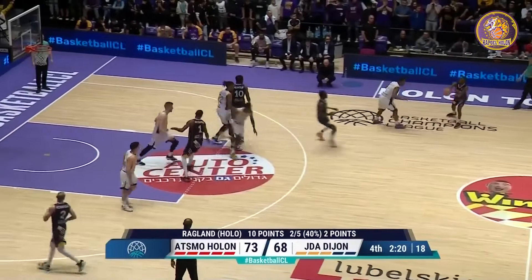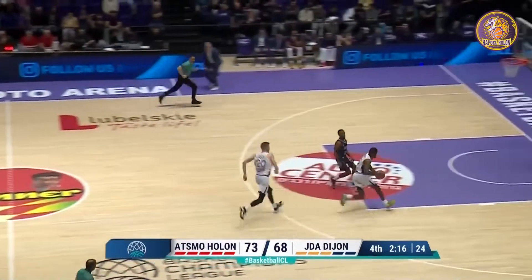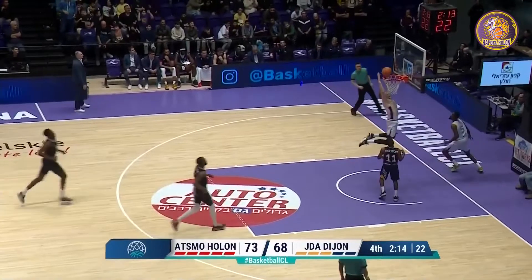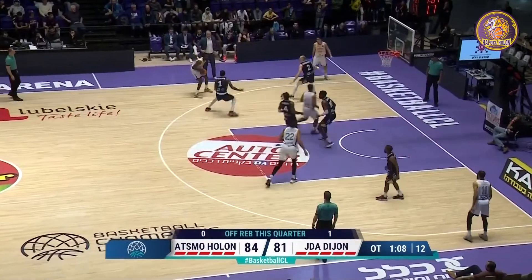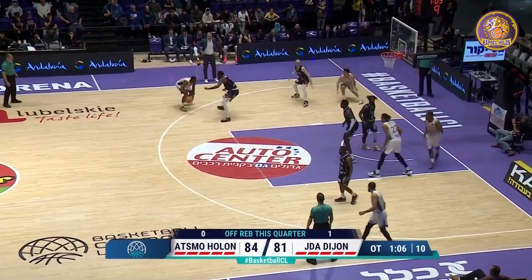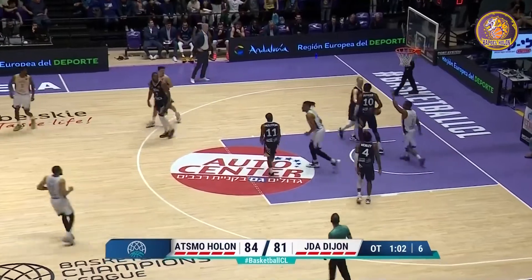It's forcing Dijon to think twice — and that's exactly what happened. Manny Harris with the put-back, feather touch like a nice little floater. The ball swings outside to Manny Harris — long pass to Manny.